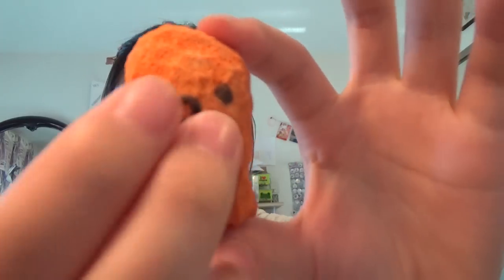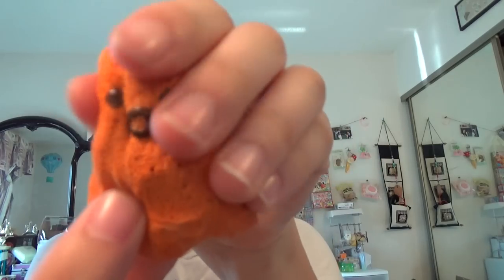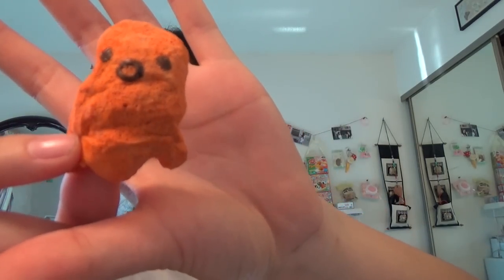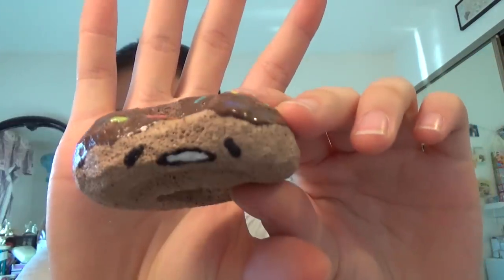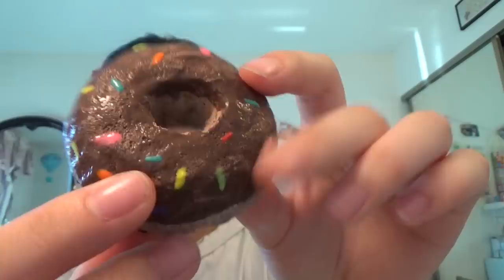I have this octopus. Whoa, that did get a lot squishier! Gudetama donut. Whoa, that did get a lot squishier too!